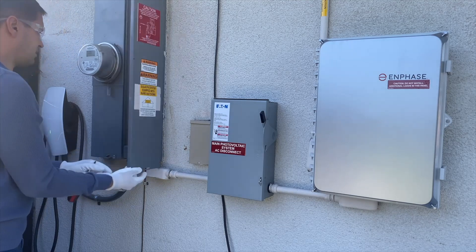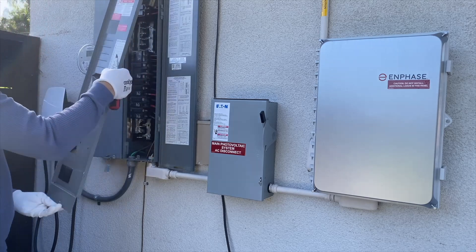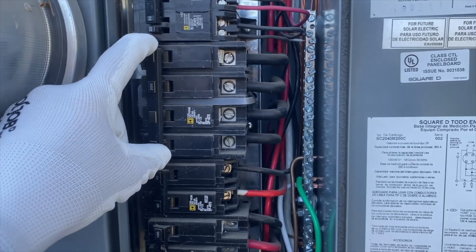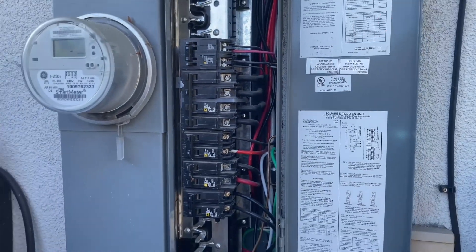Hey guys, in this video I'm going to install CT consumption sensors for an inphase system. We have a Square D electrical panel with a main breaker installed in the center of the bus bar, and we have 4 wires coming in — 2 for leg 1 and 2 for leg 2.